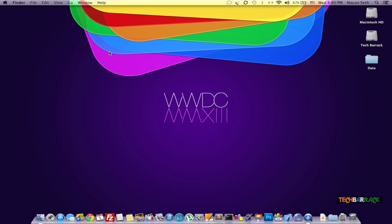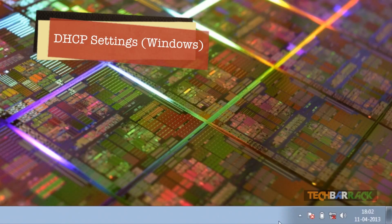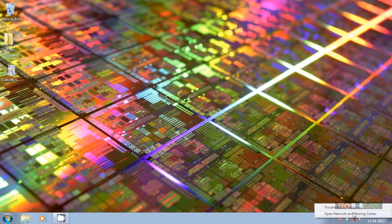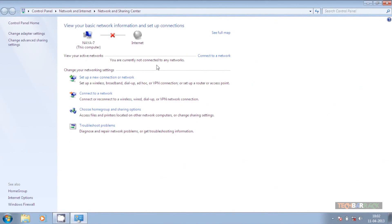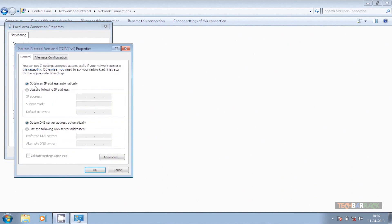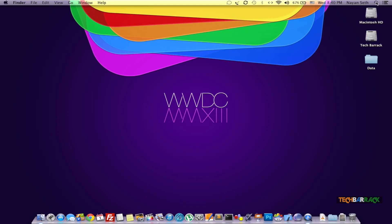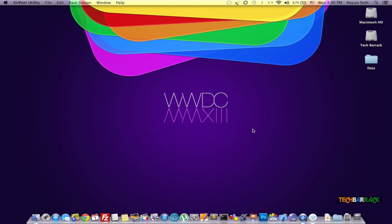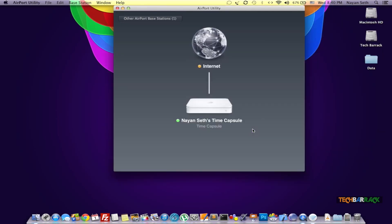On Windows, right-click on the Ethernet or Wi-Fi logo in the taskbar and click on 'Open Network and Sharing Center.' Then click on 'Change Adapter Settings.' Right-click on the Local Area Connection and go to Properties. In Properties, click on 'Obtain IP Address Automatically' and then click OK. Once you have done that, you can open up AirPort Utility on either of your operating systems, Mac or Windows.